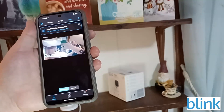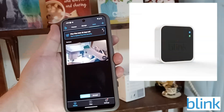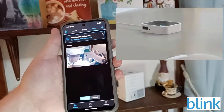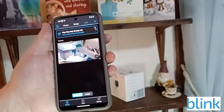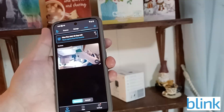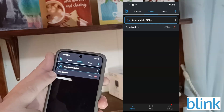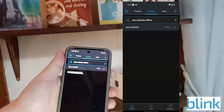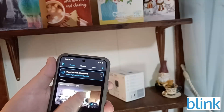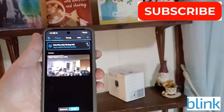To record footage, Blink does offer their own cloud storage but there is a monthly fee. I prefer to use a sync module — I'll link it in the comments — which lets you plug in a mini USB thumb drive. I have about 25 gigs on mine, so there's no monthly fee. You can see under 'Storage' that my sync module in North Carolina shows the live feed from the other location. If you have any questions, leave a comment, give a thumbs up, and subscribe.